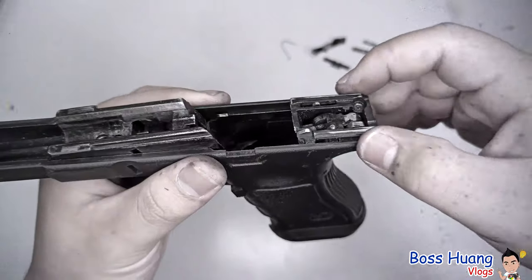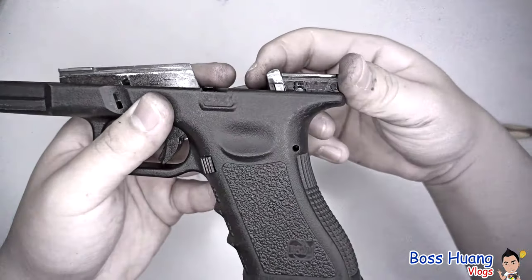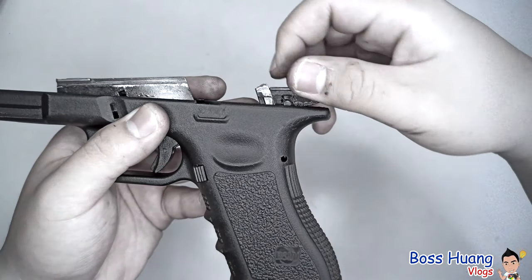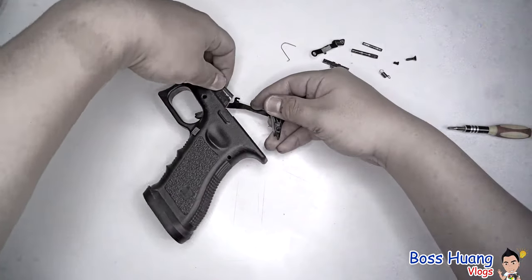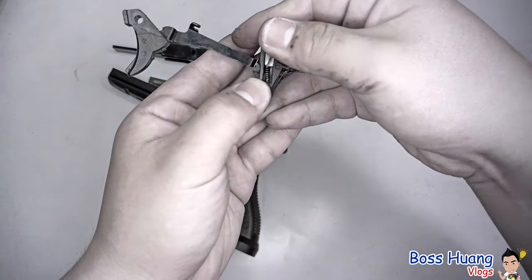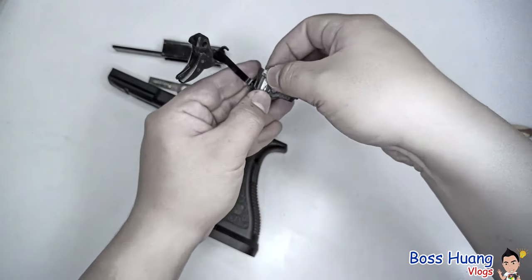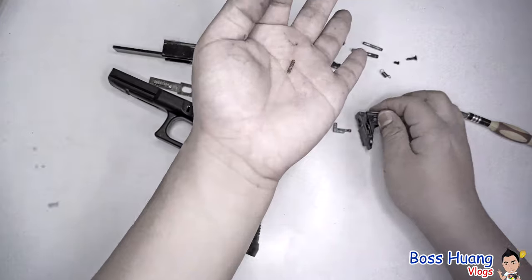After you take that spring off, you can take your trigger housing — trigger mechanism housing — out. Make sure this pin: under this pin is a spring. Let me take it out and show you. Right here there's a spring, and make sure you keep that as well, because it tends to fly every which way — that tiny spring right there.